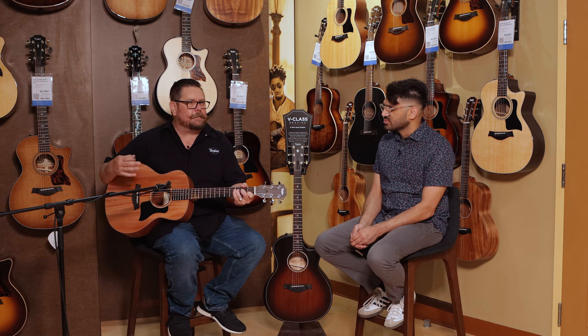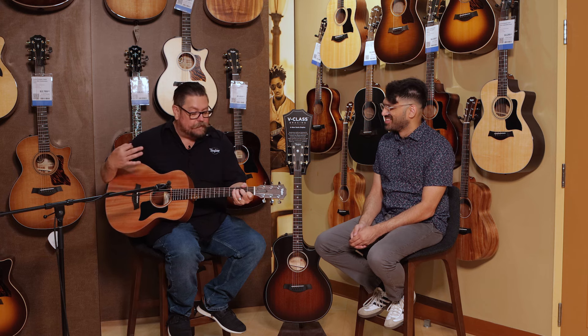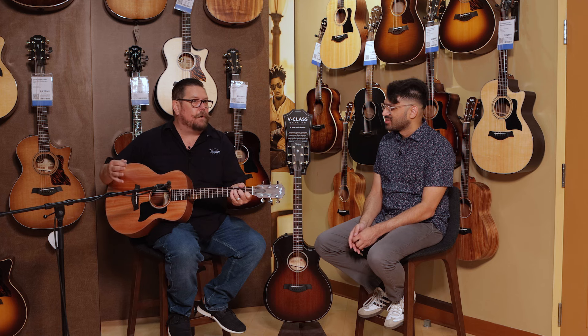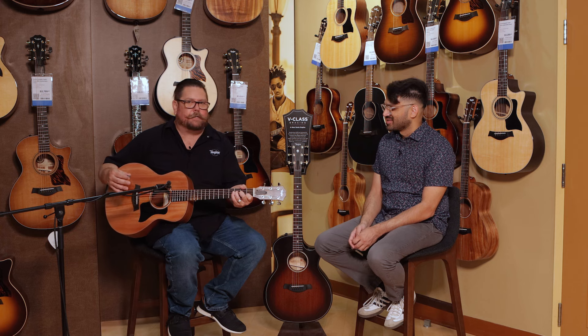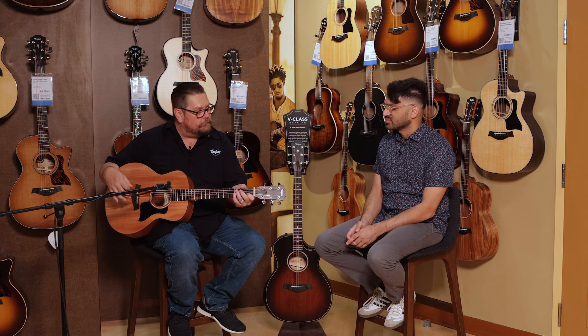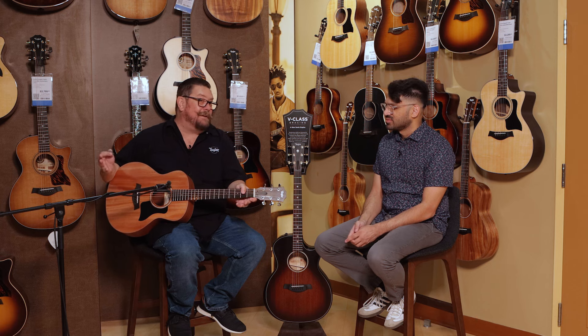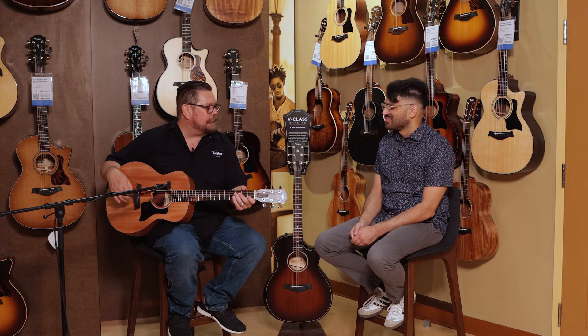We've been building these since 2010. Not a funny fact — an amazing fact. Since 2010, this year in 2024, we'll actually have built 500,000 GS Minis. So it's a wildly popular guitar. I believe that everyone should have the opportunity to play this and bring one home, because it doesn't matter how many guitars you have — if you don't have a GS Mini, there's room for one in your collection.